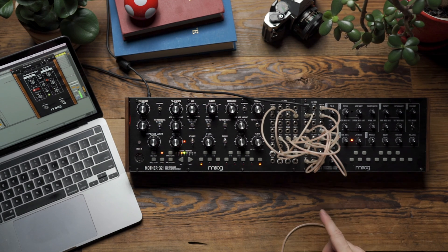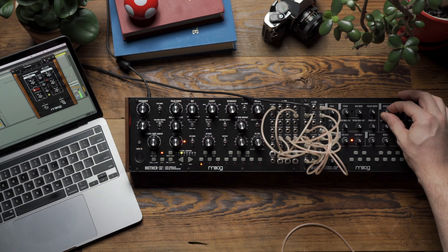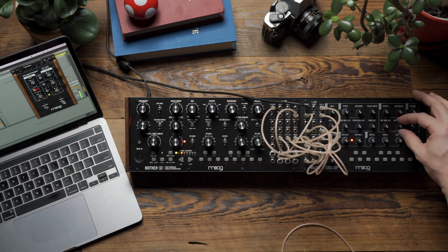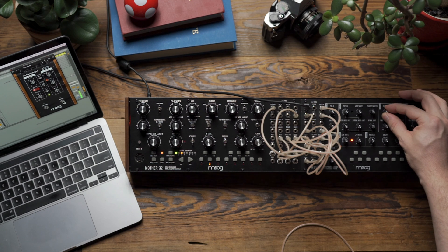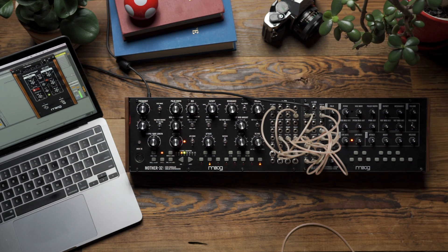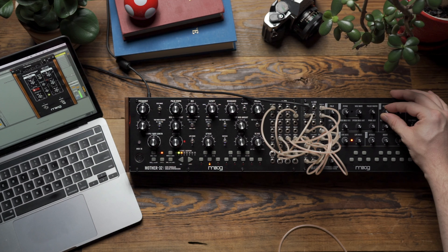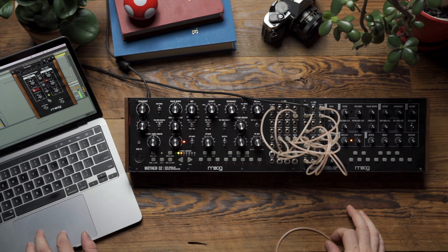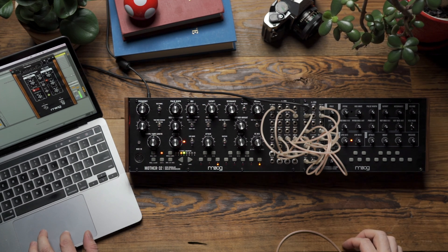And now I'll reintroduce some of my cutoff modulation on Mother 32 as another point of animation for bringing the signal alive. On top of that, I'm going to add a little bit of filtering to my signal and use the envelope and LFO on Mavis to modulate the cutoff of the filter. You can hear I have this really interesting pattern happening now with lots of nice animation in the signal. I'm now going to go into my computer — I have a copy of the MF-108S Cluster Flux plug-in — and I'm going to turn that on to add a little bit of chorus to the patch.